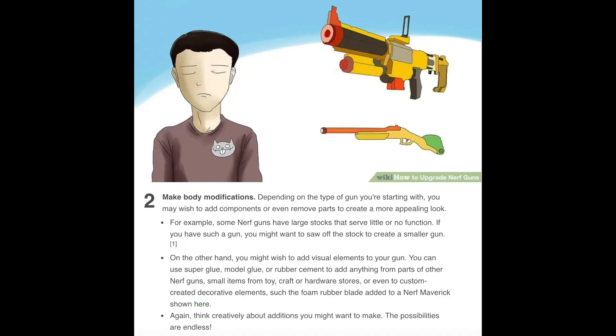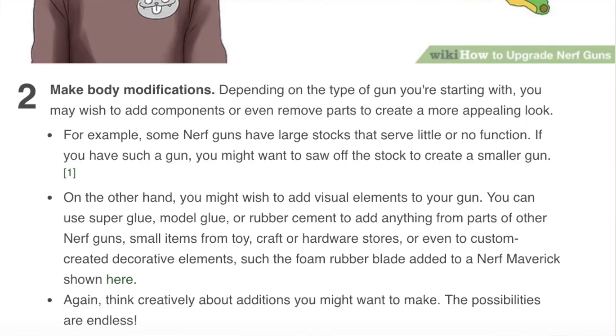Number two, make body modifications. Depending on the type of gun you're starting with, you may wish to add components or even remove parts to create a more appealing look. For example, some Nerf guns have large stocks that serve little or no function. If you have such a gun, you might want to saw off the stock to create a smaller gun. When was the last time you heard someone complaining about a Nerf stock being too large? I can't say I've ever heard of anybody saying a stock was too large. Like the Firefly — it's a bit large height-wise and just kind of bulky. But if you consider the Firefly is a stock that shoots things essentially, you can't knock it too hard. Yeah, I don't know why you'd want to cut one off.